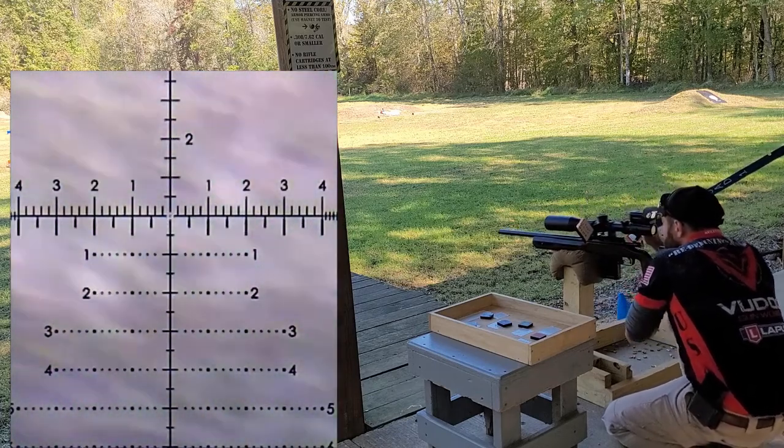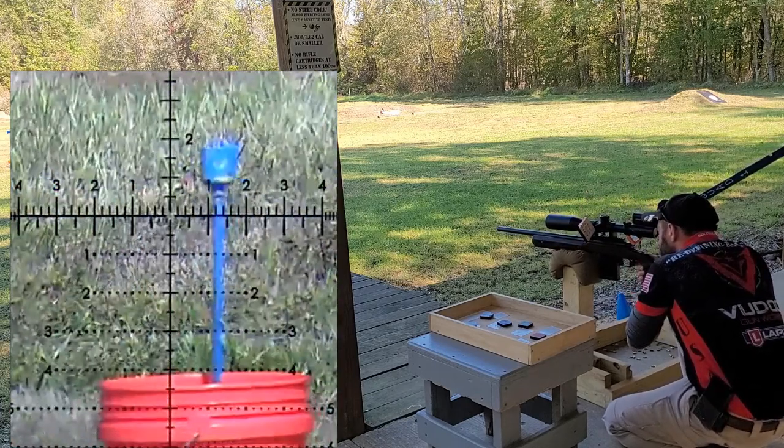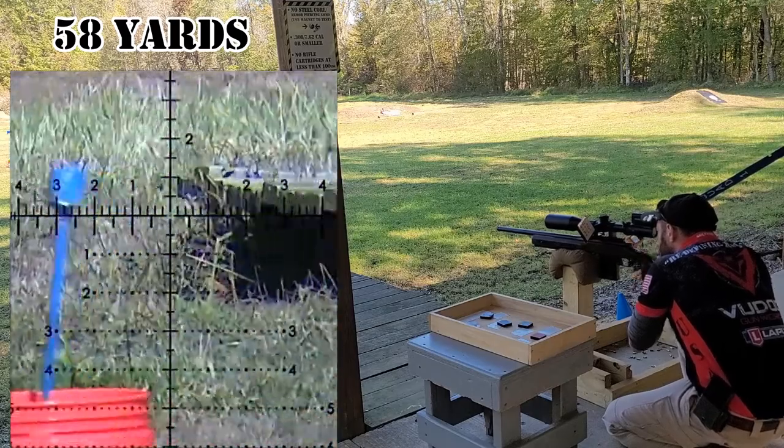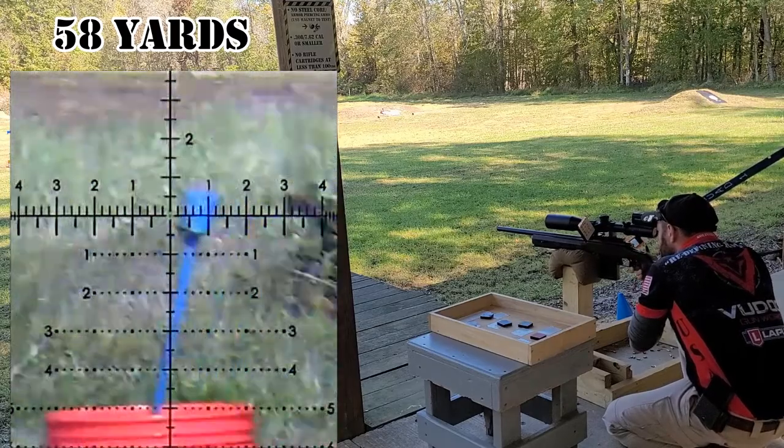I went into the stage with the intent to dial each target as they were revealed. After my second target though, I realized this is going to take way too much time, so I dialed it to zero and ended up just doing holds for the rest of the stage.